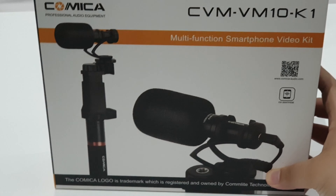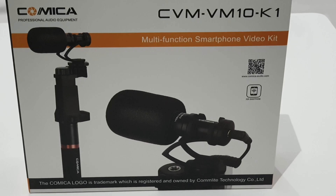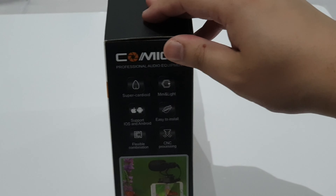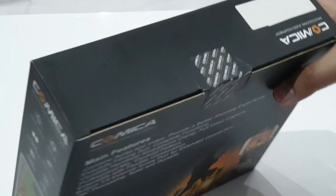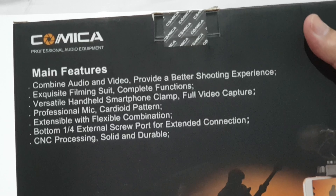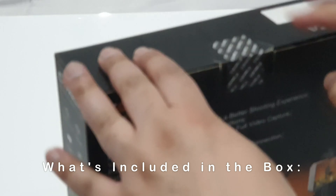Hello, today I'm going to be reviewing the Comica CVM VM10 K1 multifunction smartphone video kit. This is not the first Comica product I've used — I've been a regular user of these products in the past and have come to know them as a very decent manufacturer producing high quality audio recording devices.